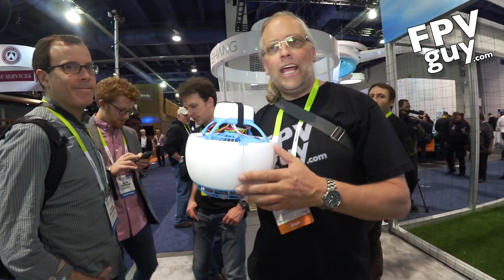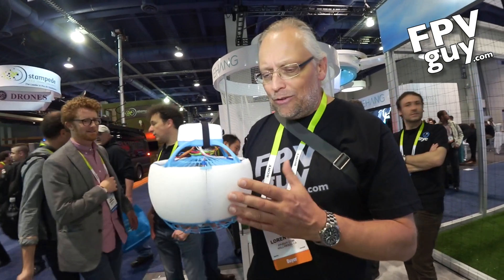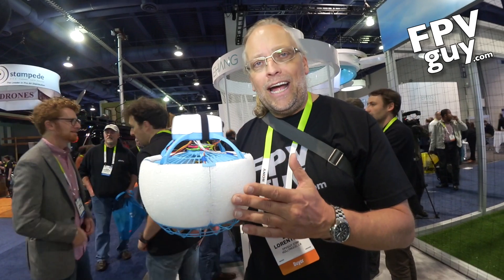Hi there, I'm Paul Lawrence, the FTB guy, and today I'm still at the CES show — the 2016 CES — and right now I'm looking at the FleaEye.